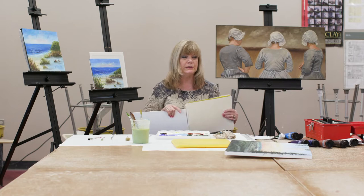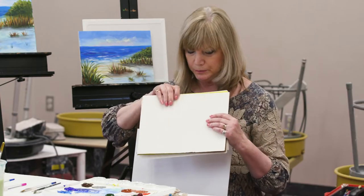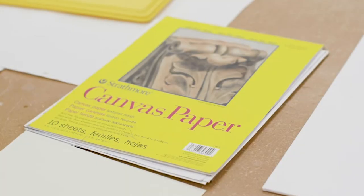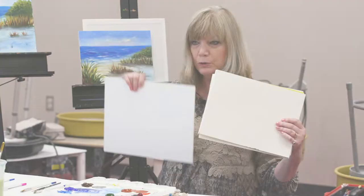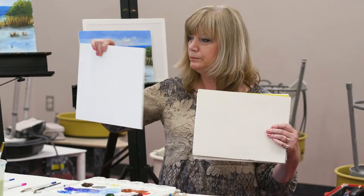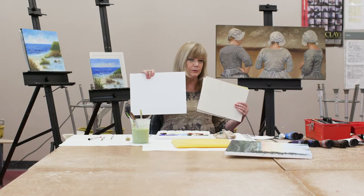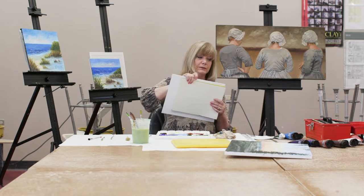The surface we're using is canvas paper. You can get them in pads. It's an inexpensive alternative if you're just learning. There are also canvas boards, which are also inexpensive — you can get them in three or four packs.